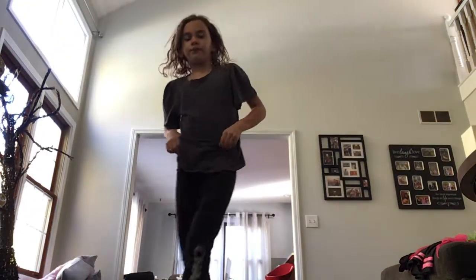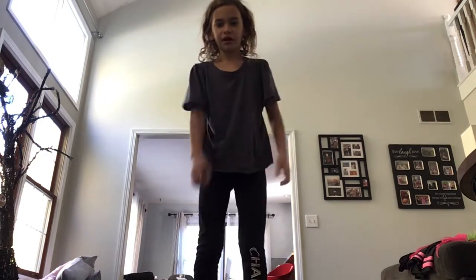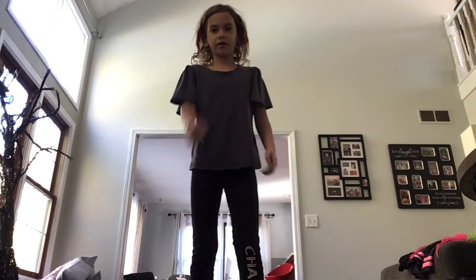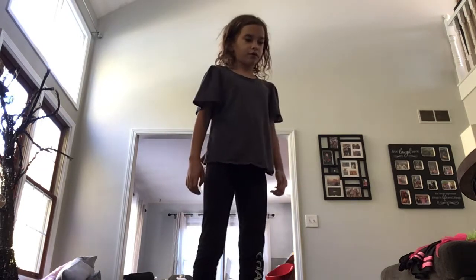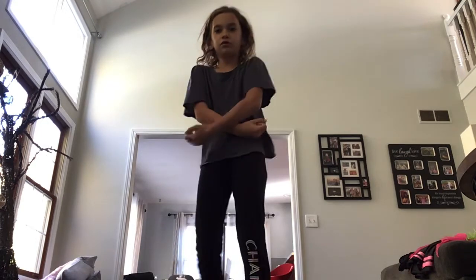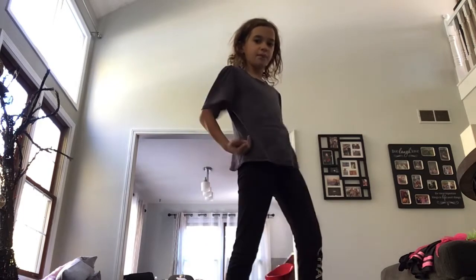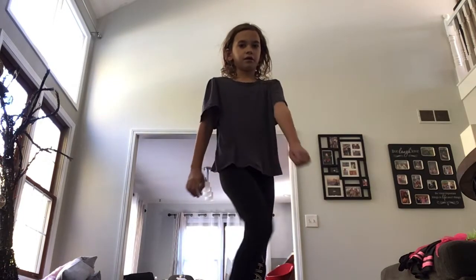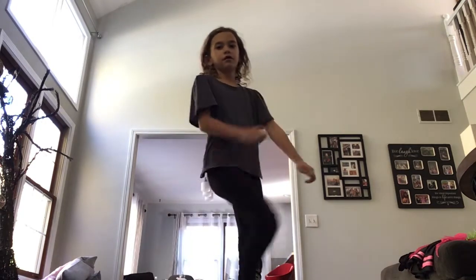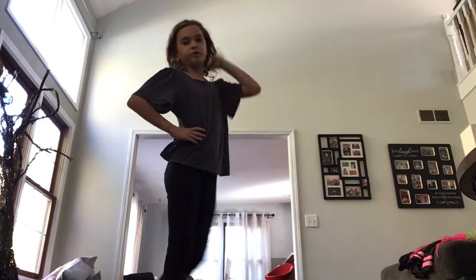So we're going to start off. We're going to eat the chips — just like I'm eating the chips. So go: one, two, I'm eating the chips. Eat the chips, and then you go to the side, and then you go like this. You're actually going to go like this. And then you're going to use your hips.